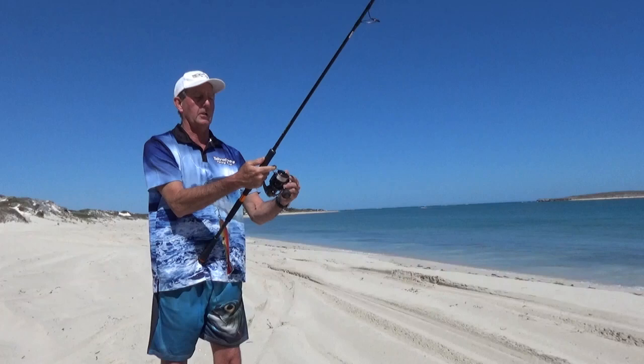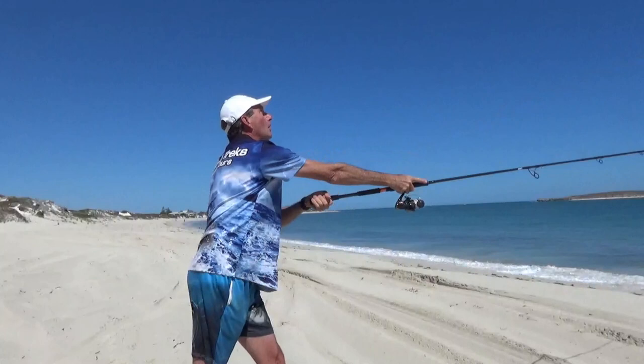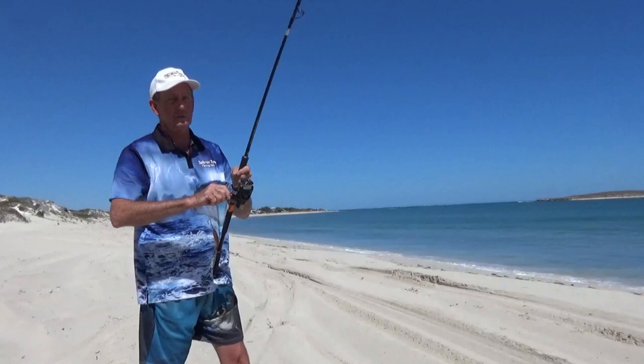Roll the reel towards the rod, peel the bail back, wrist pointing up, straight over the top of the shoulder — and let it sail out 100 meters. With that method you'll get a much smoother cast, you don't use as much energy, and you can cast like that all day long.